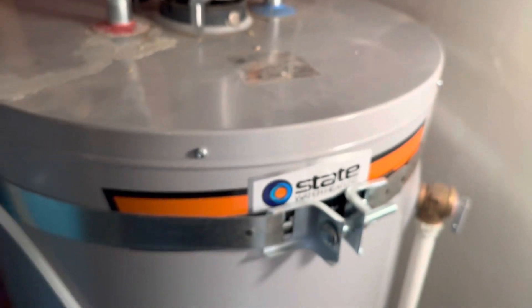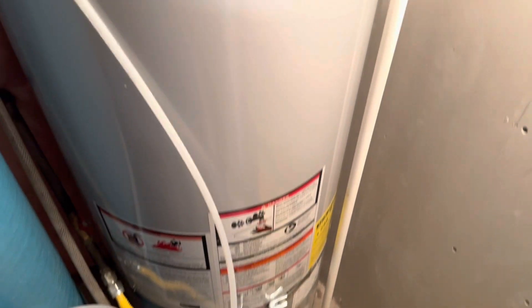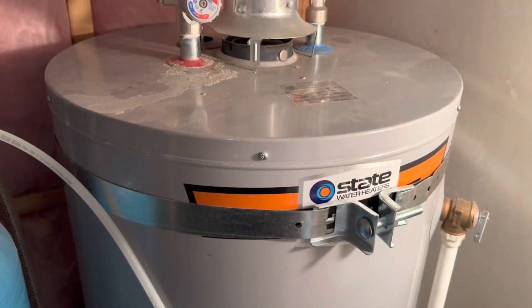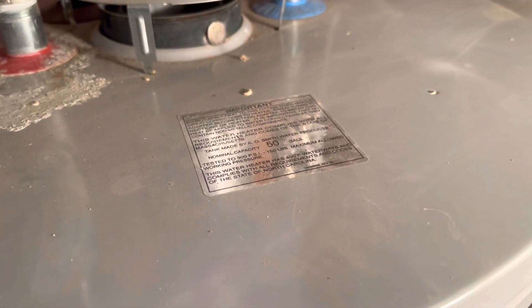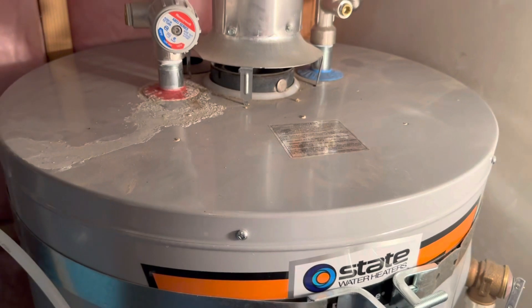I have here my 50-gallon water heater, and I have teenagers in the house — and we all know what that means: not enough hot water. I upgraded from a 30 to a 50-gallon and still didn't have enough hot water.